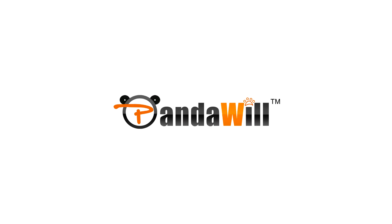This video is brought to you by Pandawill.com. Pandawill sells thousands of electronics directly from China, including the THL 2015. Please be sure to check them out using the links in the video description.